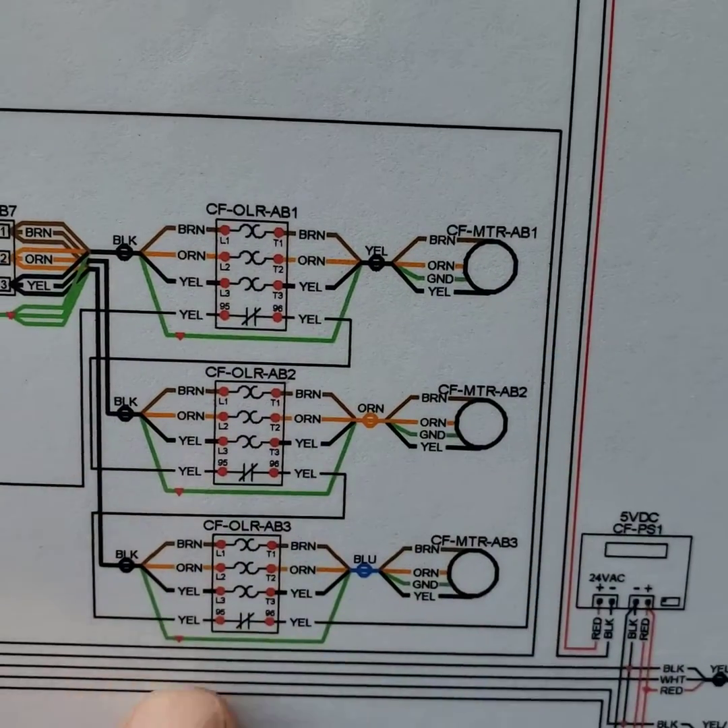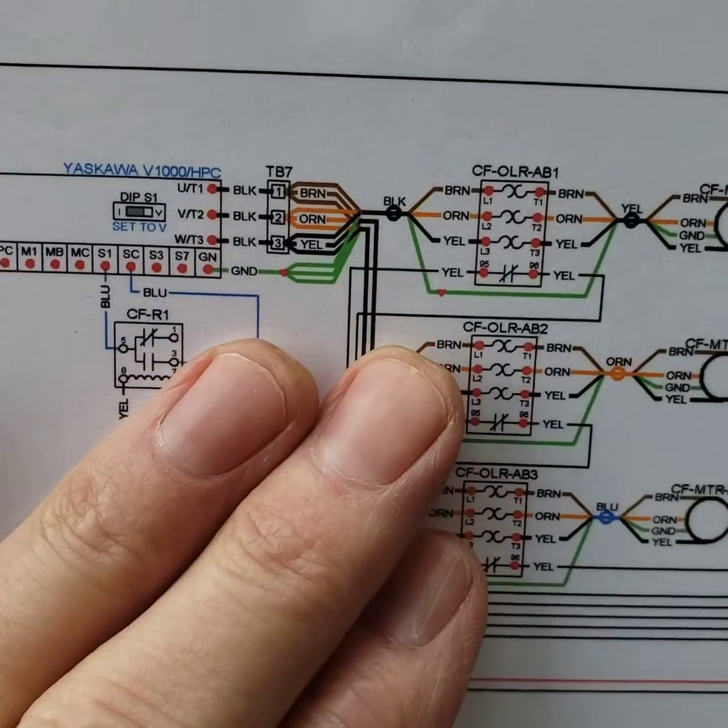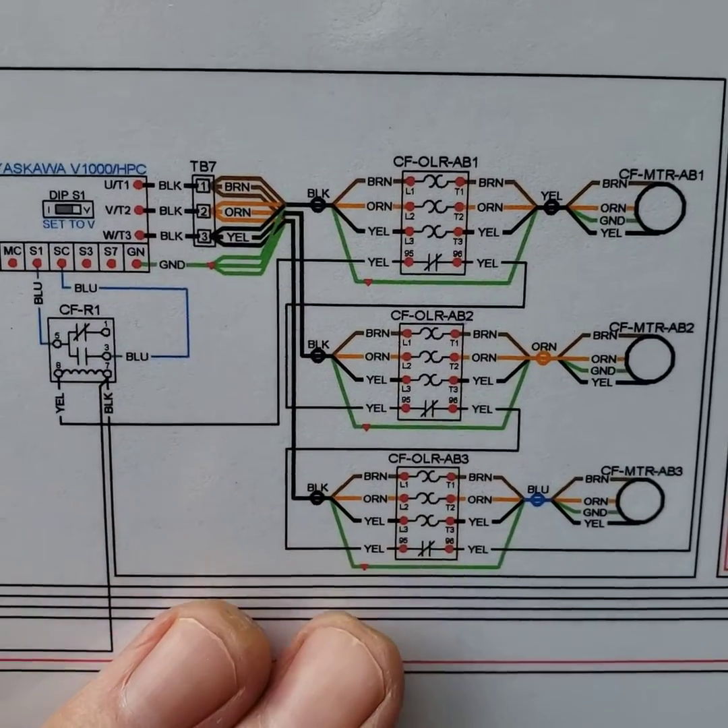If the overload trips — any one of them — it will turn off your VFD. That's the first thing I would look for if all of your compressors are out on high head.